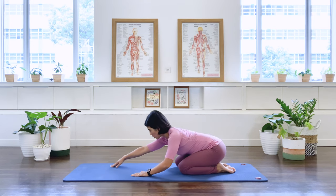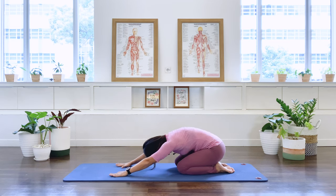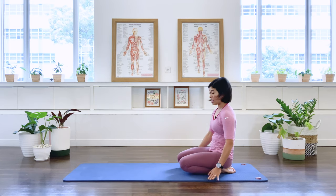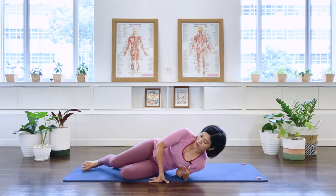Release the ankles, release the feet — bottom towards your heels, stretch your arms forward for a quick rest position. In breath, exhale. And roll the spine up.